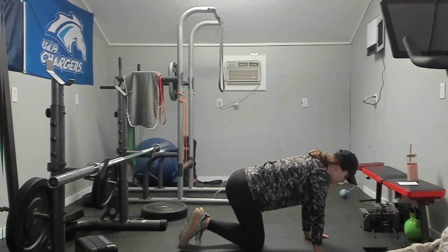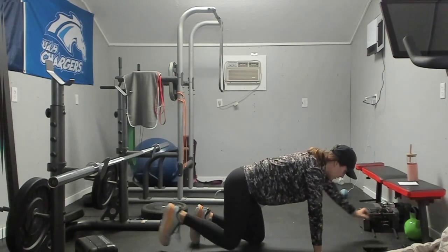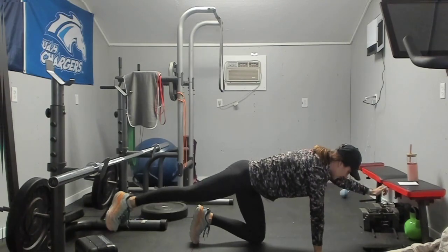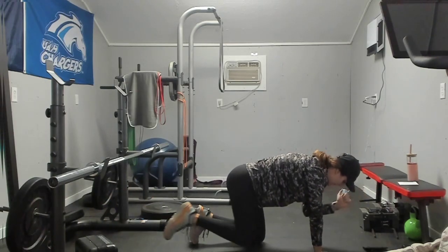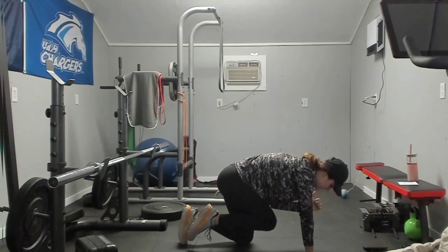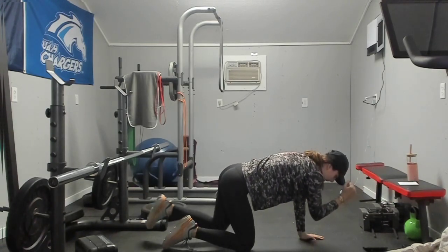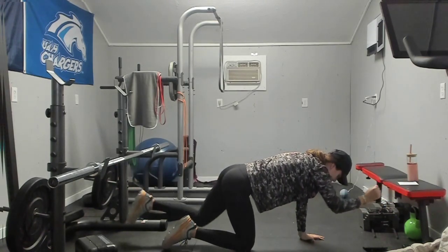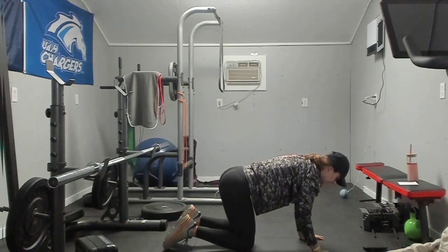We are going to stay on our hands and knees here. We are just going to warm up our core and start moving our body. We are going to extend our left arm with our right leg, pull them together, round back spine, back out. Pull together, push out. We are going to do five on each side. Other side — and five. Good.